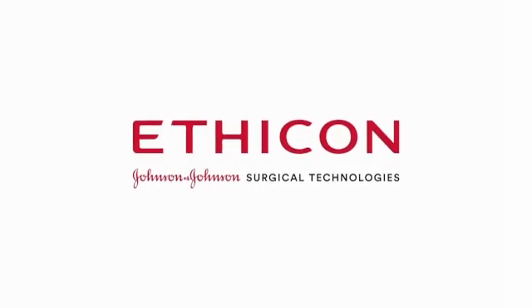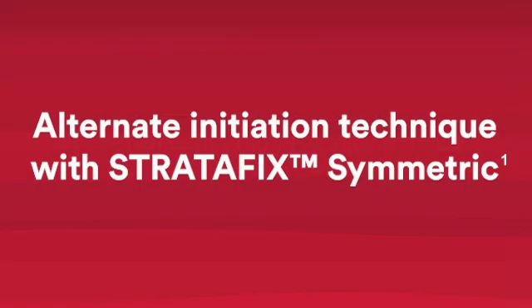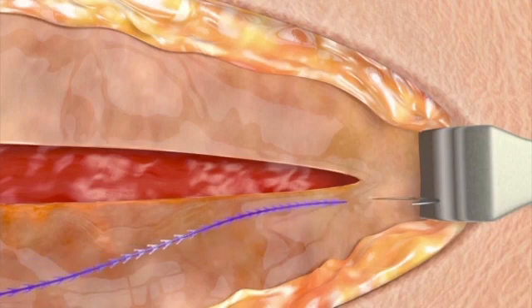Stratafix Symmetric PDS Plus device is designed for use in continuous suture patterns without the need for anchoring knots to begin or terminate the incision line. To seat the fixation tab, take the first pass in intact tissue adjacent to and in a direction away from the incision, a couple millimeters away from the incision line.